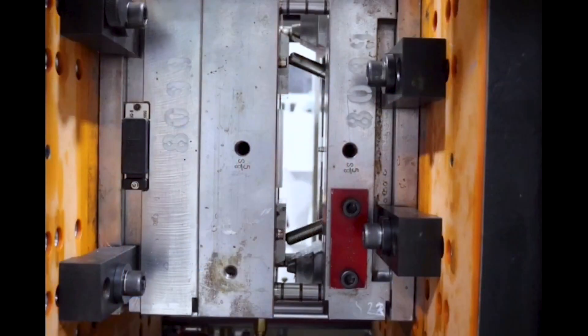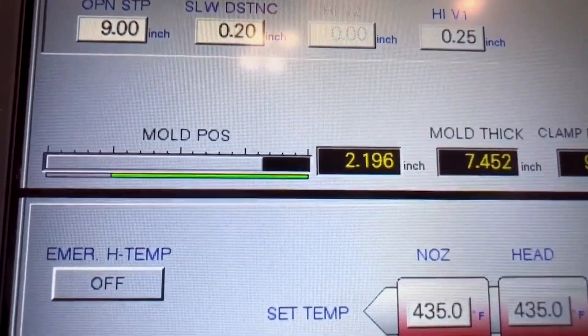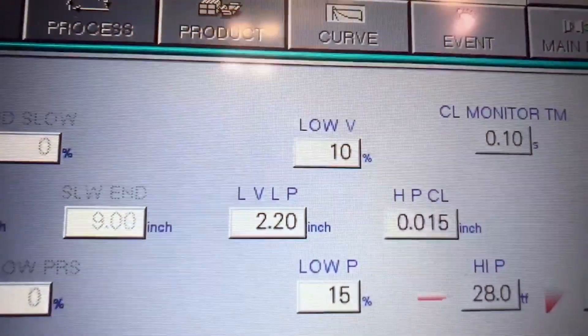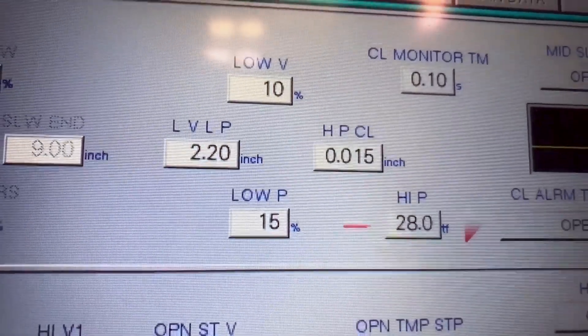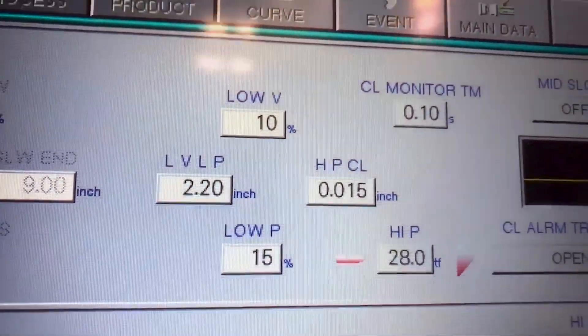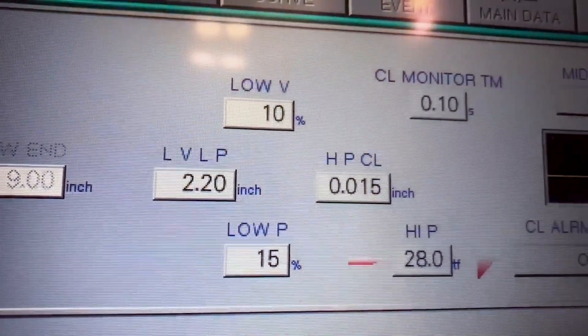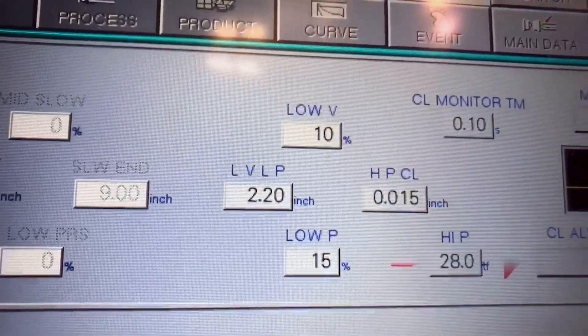Here's an example of a mold with some moving actions and a different type of controller. Here's a mold with some slide actions. The mold in the picture — with the slides — is at 2.196 inches, so that would be where we want to start mold protect. On this machine, mold protect is labeled LVLP: low velocity, low pressure. So the mold protect starts at 2.2 inches, it uses 10% low velocity and 15% low pressure to stall the clamp, and then the mold protect ending position is 0.015 inches, which is where the mold will clamp up to full tonnage.